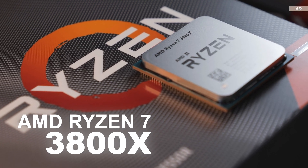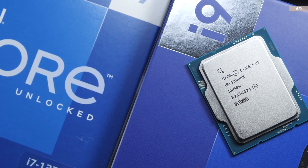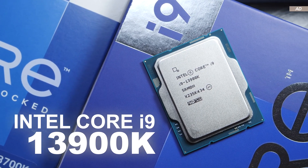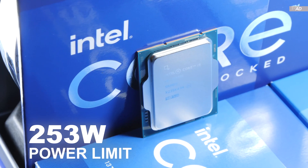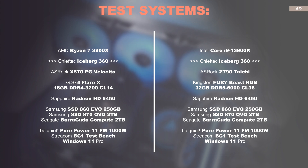I performed a quick test using the AMD Ryzen 7 3800X CPU. This was followed by more detailed testing with the toasty Intel Core i9-13900K running at its 253W power limit. The tests were performed with the test systems displayed on screen now.